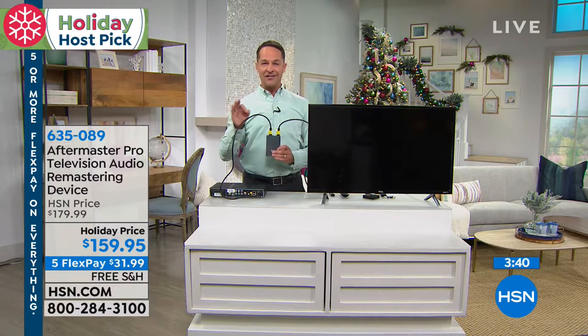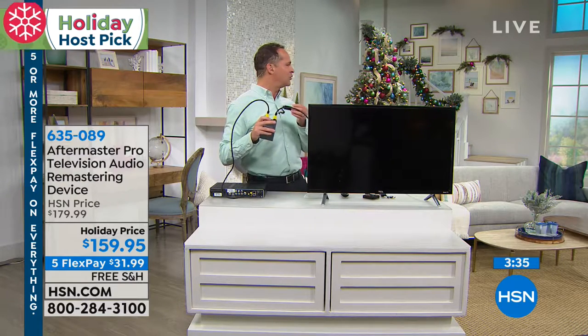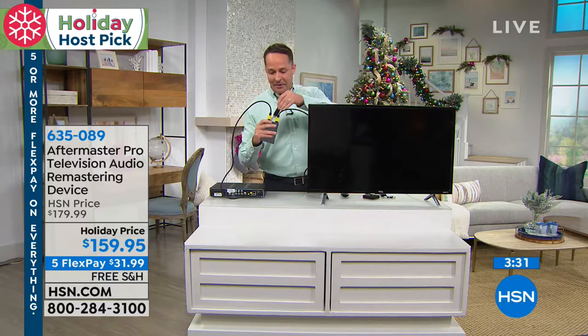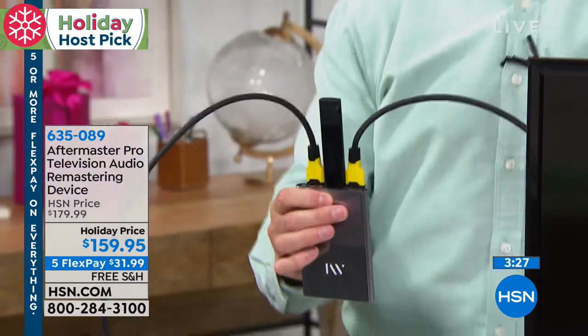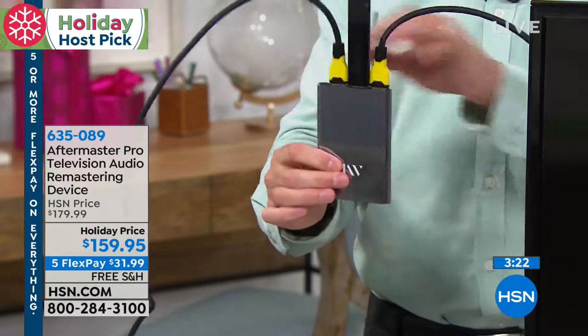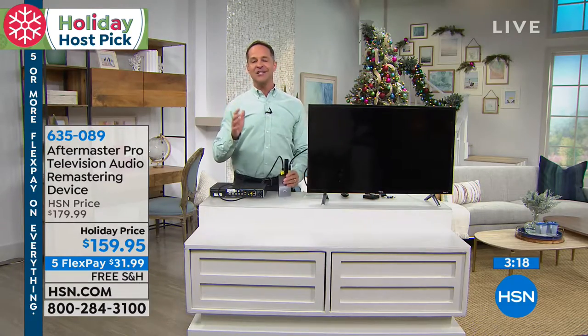If you have any questions about setup, anybody can do this. You can plug your Roku in, your Amazon stick, your Fire TV — any of those. You can go back and forth between two devices very simply with a little button on the front. It changes the experience of anything you're watching, brought to us by folks who are specialists in music.